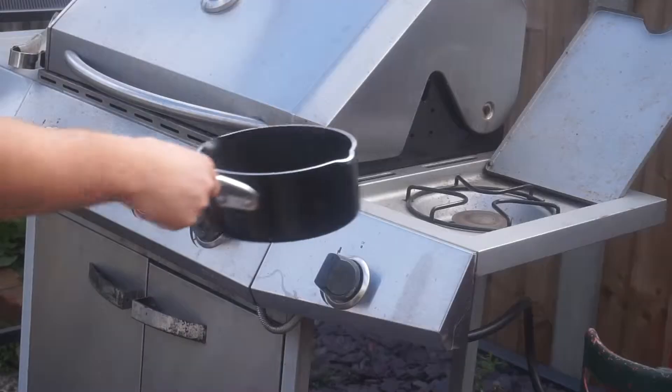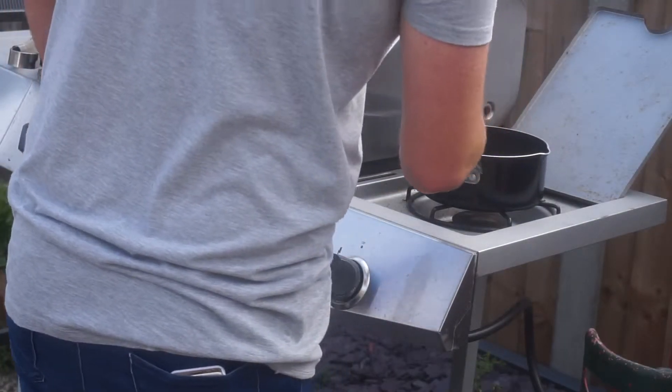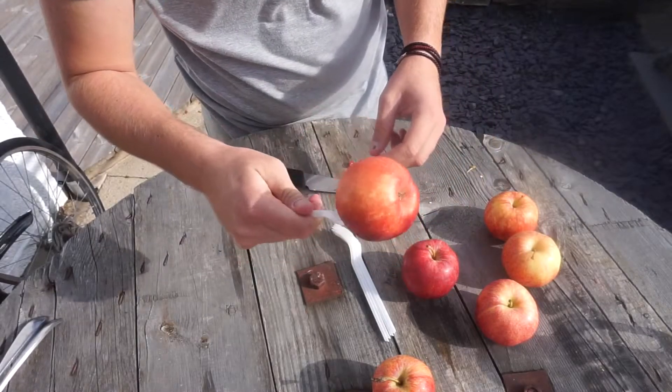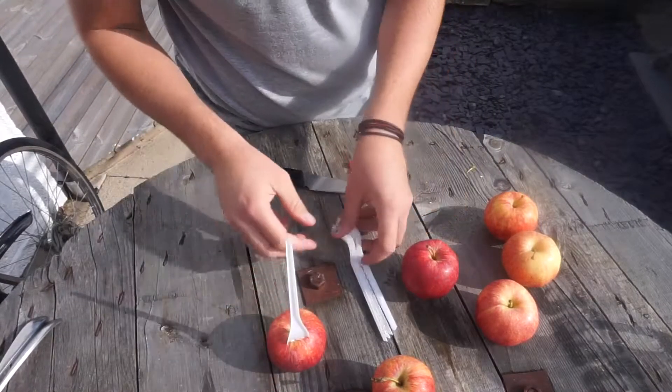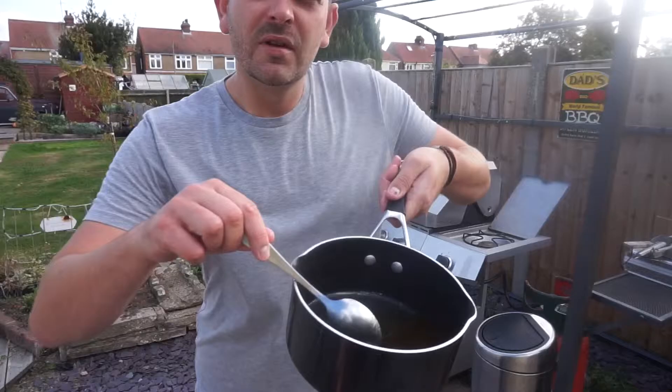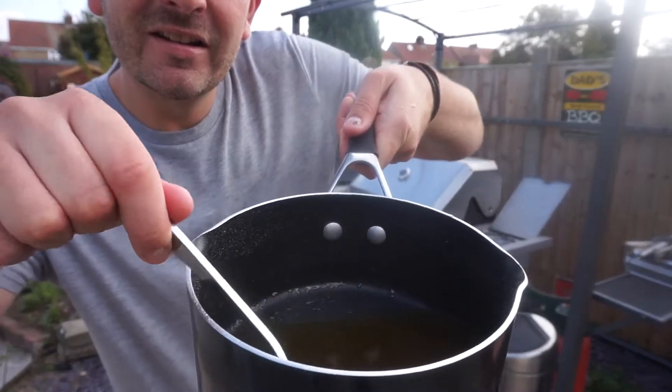To start with, add the butter, a cup of sugar, half a cup of water, and three tablespoons of golden syrup. Mix them all together and get them onto the barbecue. While this is going on, get your apples and either use lolly sticks or disposable forks, and stick them through your apple. With all those chilies, chop them up and get ready to chuck them in with the golden syrupy toffee-ness.